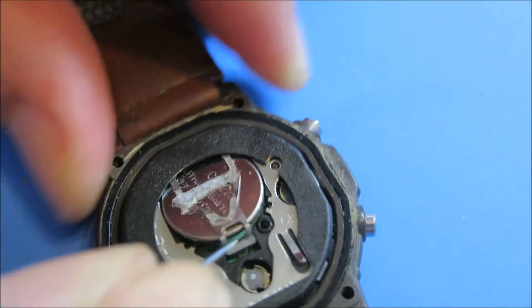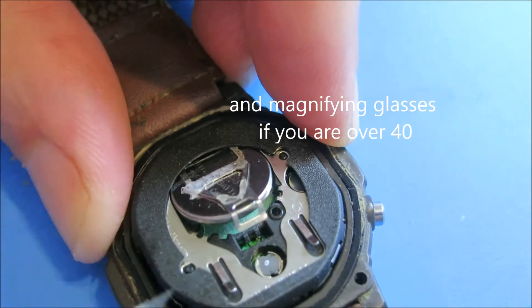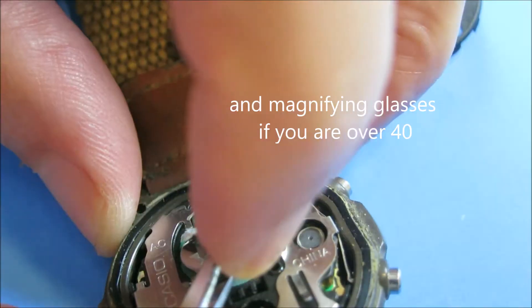If you just have a very small Phillips screwdriver, a needle, and some tweezers, it's very simple and quick to replace a battery, which are usually like a dollar.